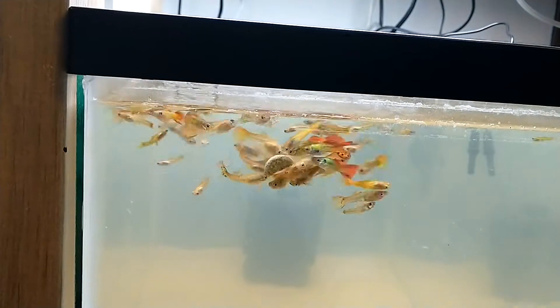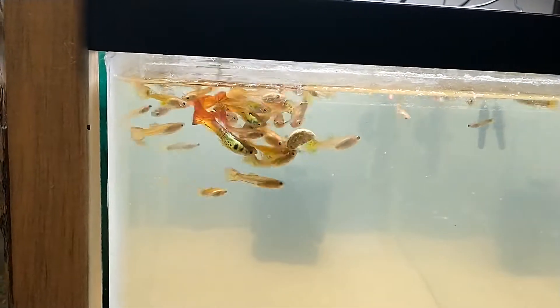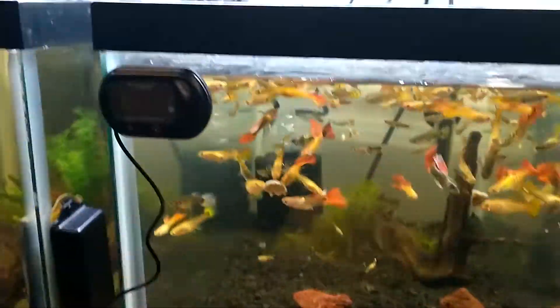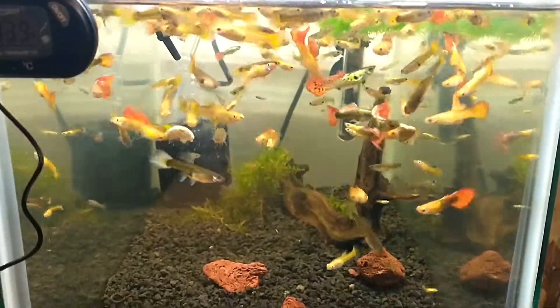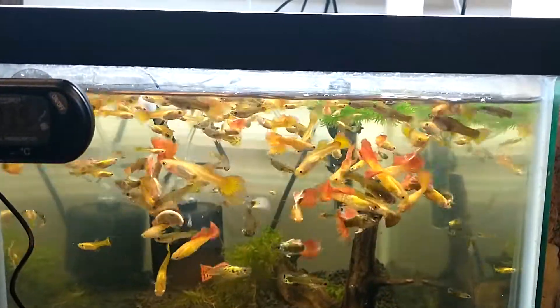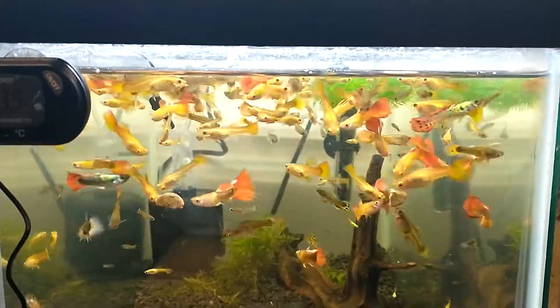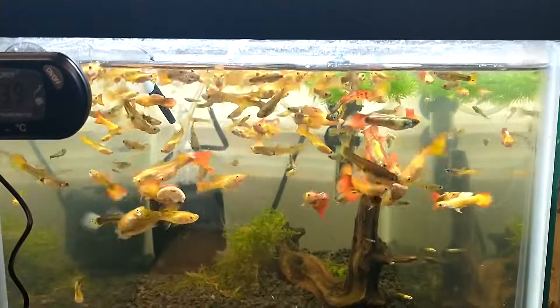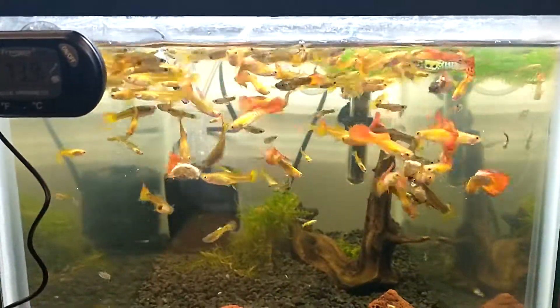I'm going to go hard on that for a minute, then do a little water change. These guys are going berserk — I stuck two little chunks in there. Not a huge update but something to post for you guys.